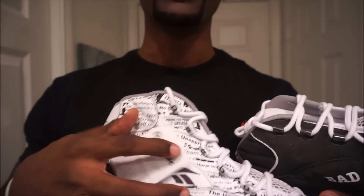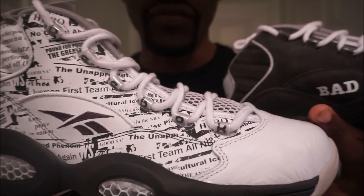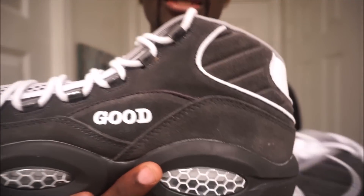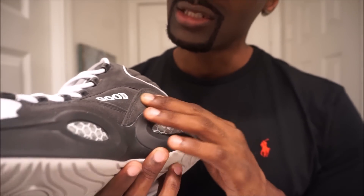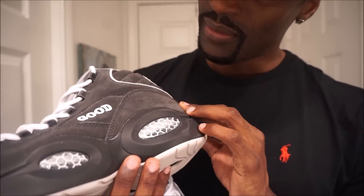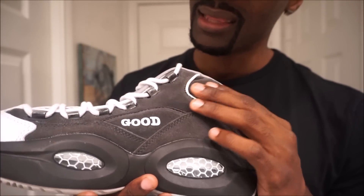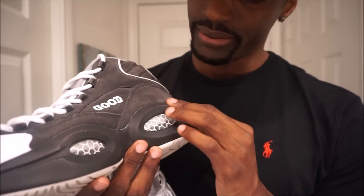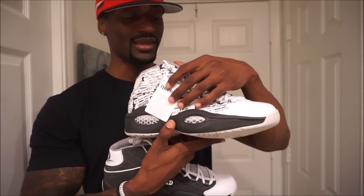Don't get me wrong, Reebok and Iverson made a dope shoe — I love this side, it's so clean. But this ashy black fabric on the other side is seriously bad. It looks like some old shoes that's been thrown in the washing machine about 55 times. Maybe if it was a darker, firmer black it would work.